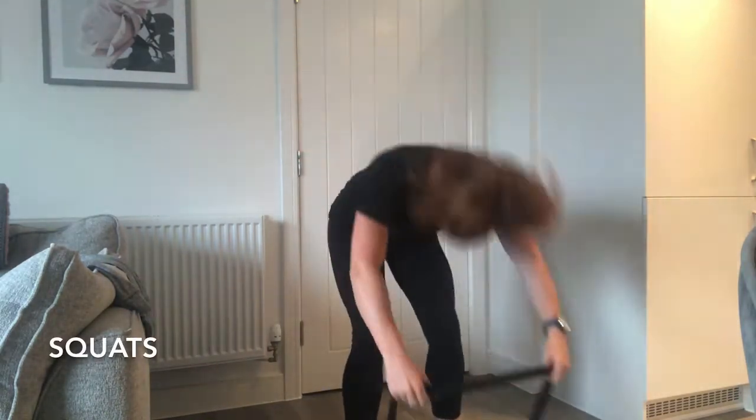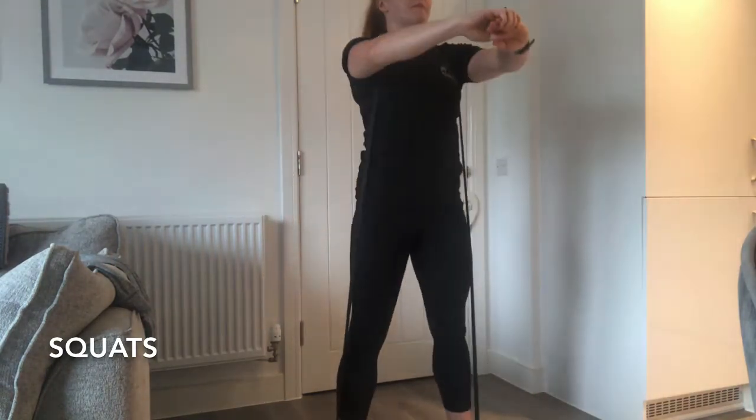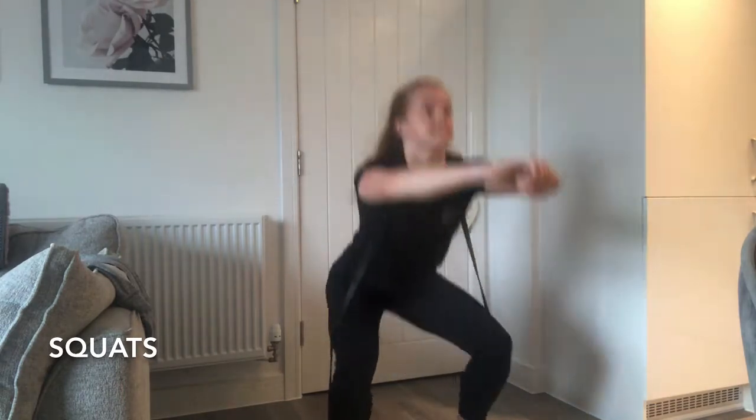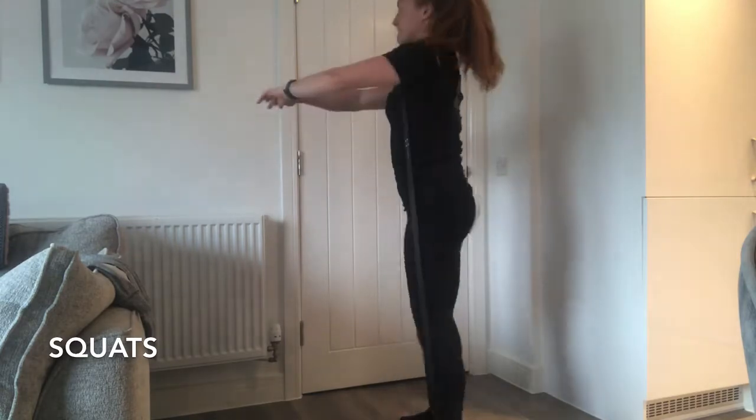For the squat, place both feet on one end of the band and the other end around your neck. Squat down, pushing your knees out and onto the sides of the band. The larger the band, the harder the resistance.